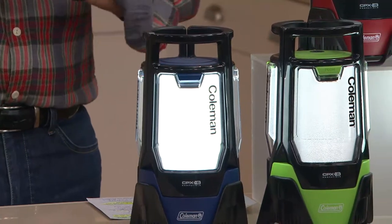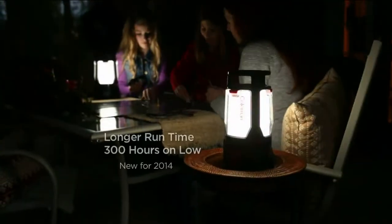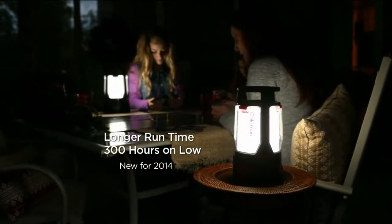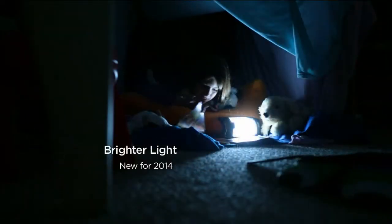If you own a Coleman lantern, we'd love to hear from you. Our testimonial line is open at 1-800-395-1601. They gave it longer run time — 300 hours on low on one set of batteries.